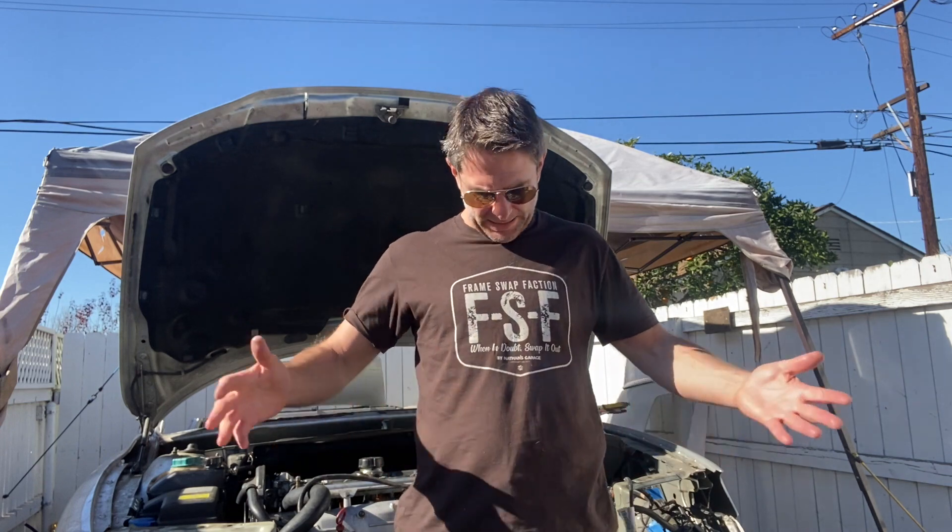Hello and welcome to Nathan's Garage. I am Nathan Kershaw and today we are going to see if the mutt's new heart is going to beat or whether it needs a transplant. If you'd like to support the channel, go down to the description. You can see everything — like this amazing frame swap Faction t-shirt. If you just want to leave a tip for the channel, head down to the PayPal pool, what we like to call the tip jar.